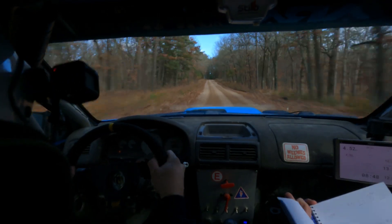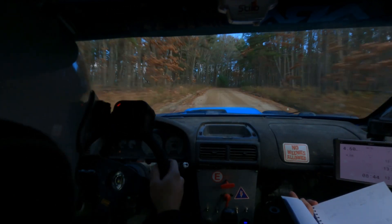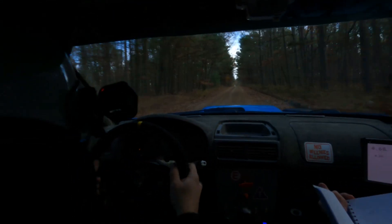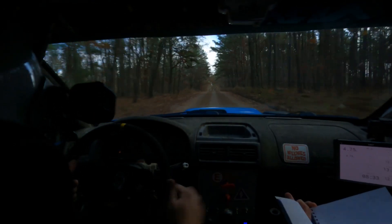Slowing right four. Slowing right four. Caution, rock mid. Right four. Caution, 100 after. Right four. Yeah, there it is. Okay, we're good. 50 or 100 over crest. 50. What's next? Crest, 50.